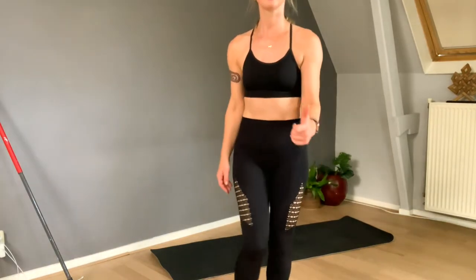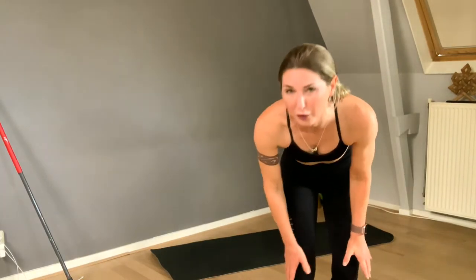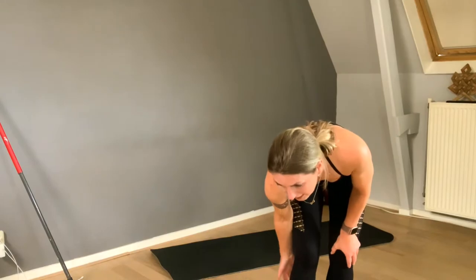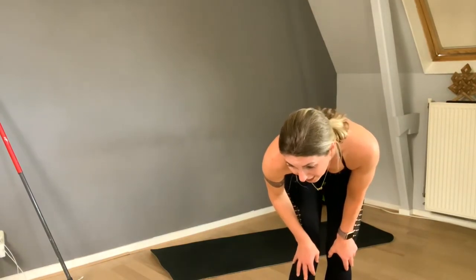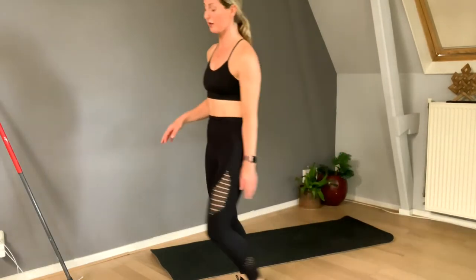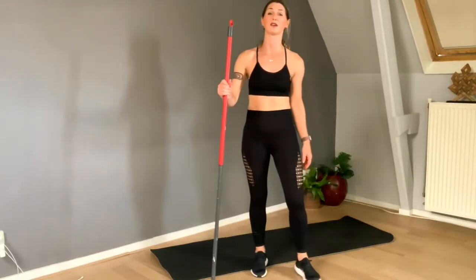I feel it well in the calves — wonderful. The calves are often very underworked. You might not know it, but you feel it very quickly in the calves — they're often not as strong as you'd think. Now we're going to grab the stick — though that's not required. You can do it with or without a stick, it's all good.